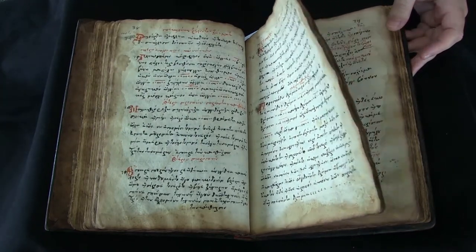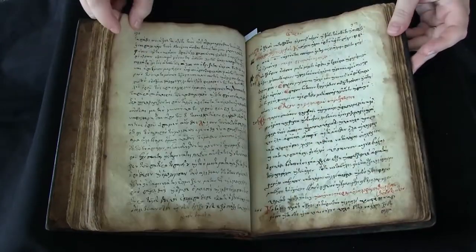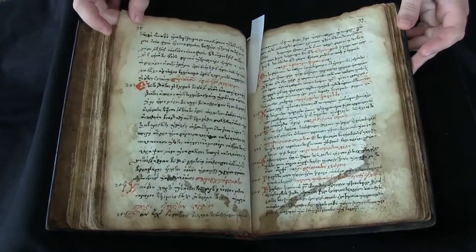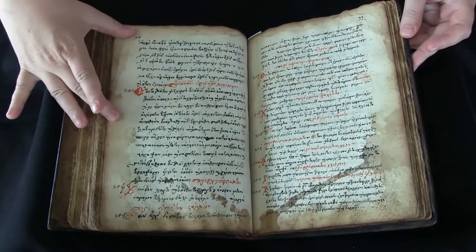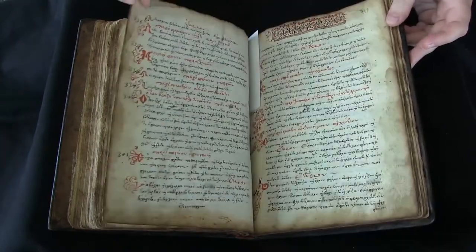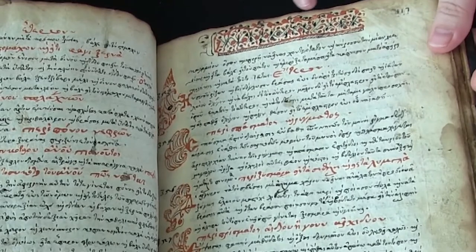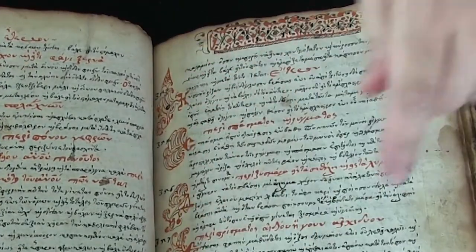Most of this text is in the same hand, but it does switch — it changes hands a little bit later. Here's a different hand, and this later hand gets a little bit fancy. You get some marginal decorations and doodles in red and black ink.